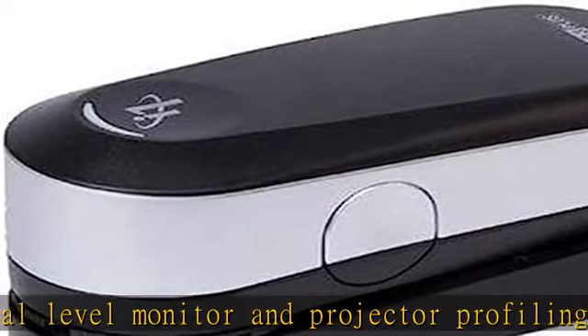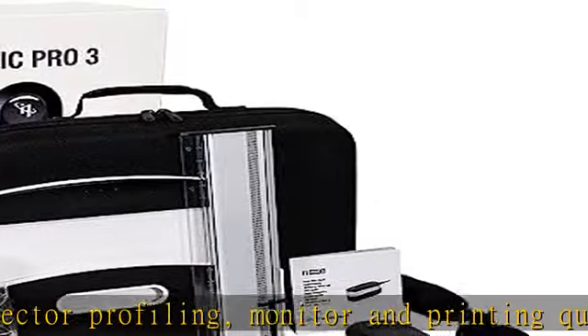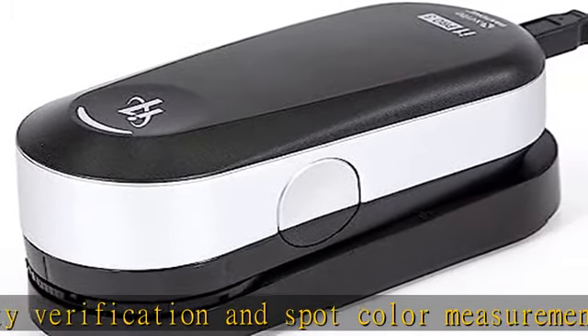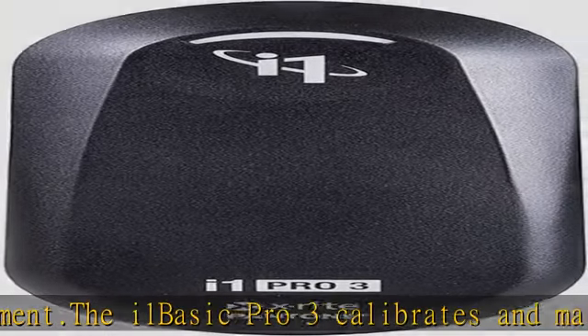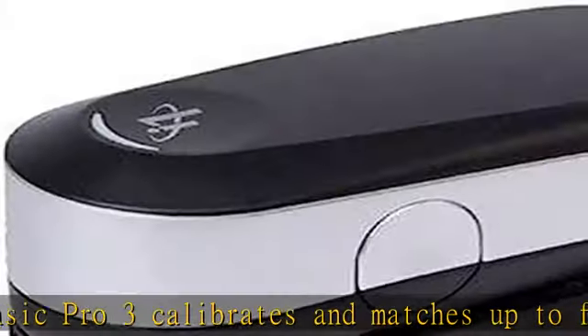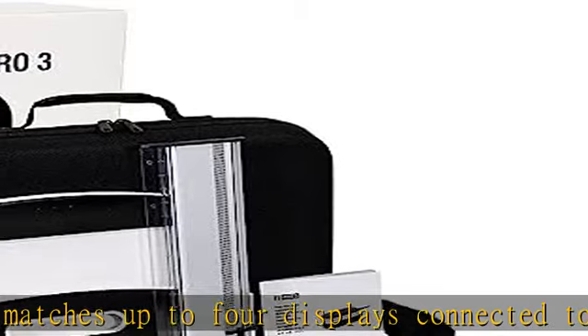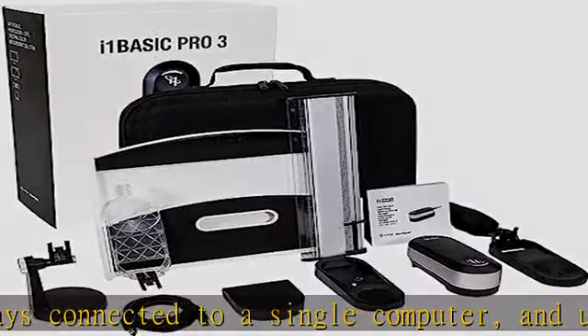Model: I1 Pro 3. Measurement Aperture: 4.5mm. Minimum Spot Measurement Patch Size: 6x6mm. Maximum Supported Luminance: 5000 cd/m². Sampling Rate: 400Hz. Maximum Scan Length: 260mm. LED Light Source: Yes. Ring Illumination: 54. Yes, Single Pass Scanning: Yes. Easy Clean Filter: Yes. Polarization Option M3: No. Transmission Profiling: No.